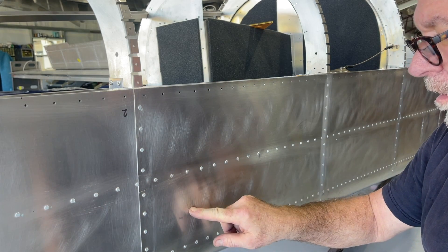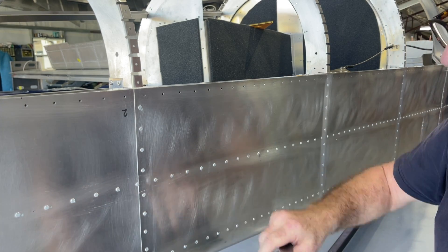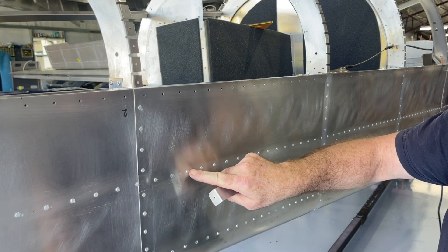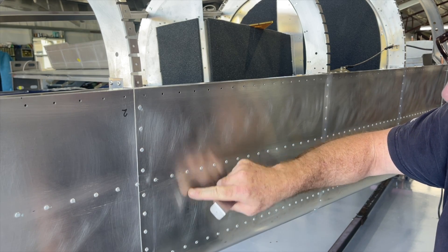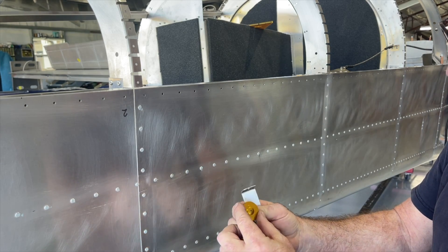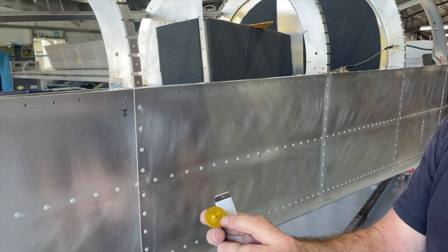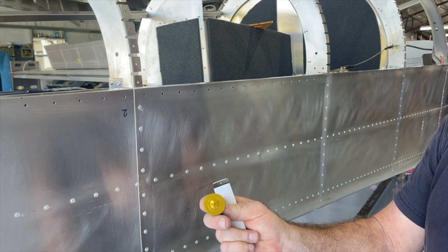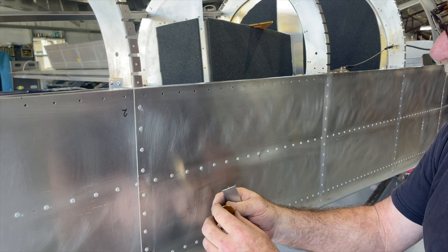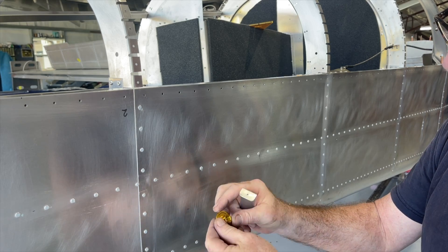I'm getting ready to mount these static ports to the side of the fuselage. I've marked my location between these two longerons, off of the third rivet, right in the middle. This port is from Dynon, and I'm going to make an opening the size of this half-inch section - that's the only part protruding through the aluminum. On the backside, the fitting is nine-sixteenths, which is where the connections will screw into.